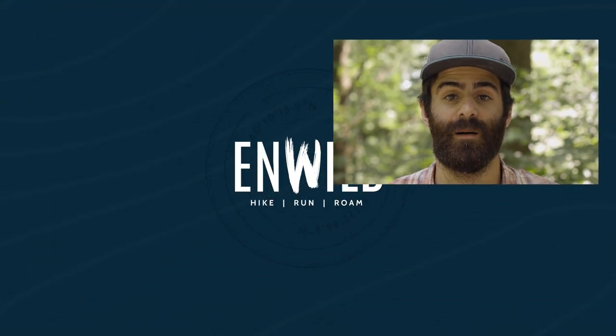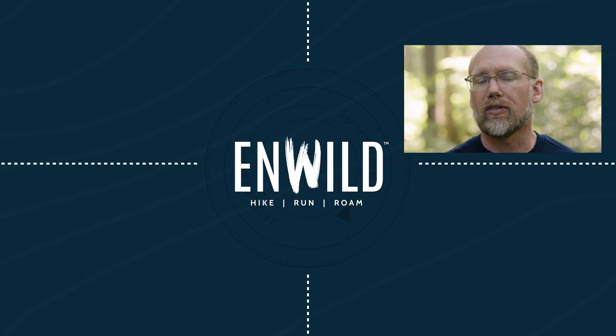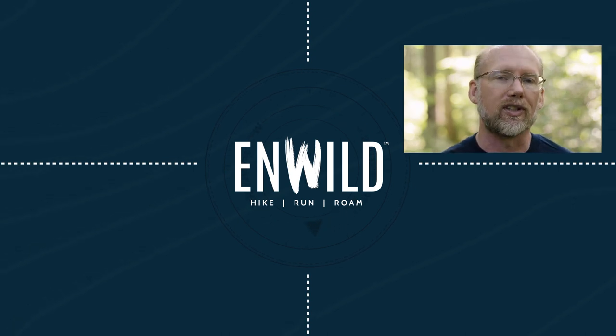For the full specs and the latest price, click the link in the description. Shop nwild.com for great deals on the best outdoor products, with expert advice and exceptional service.